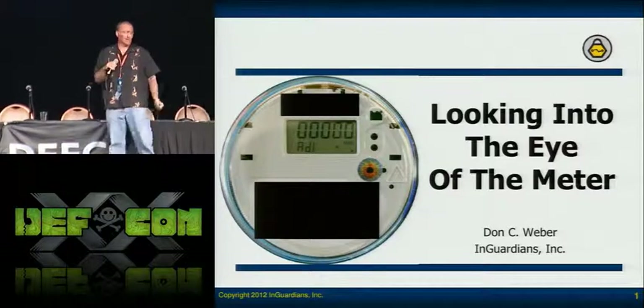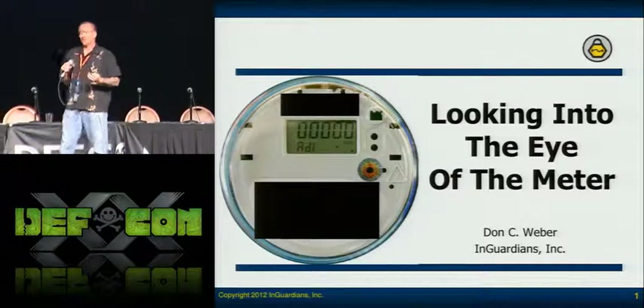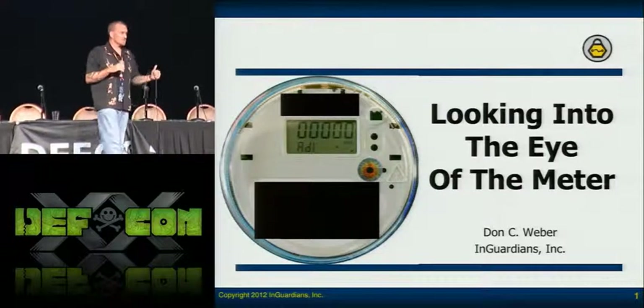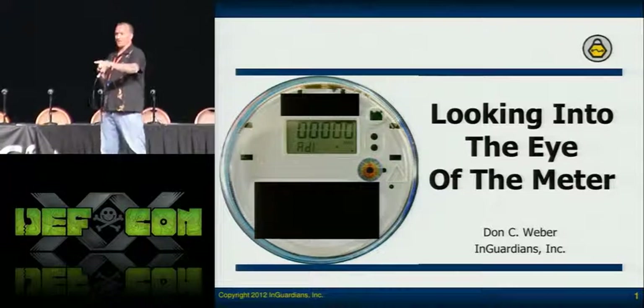He has modules that are proprietary, but you can write your own. If you're a security researcher in the utility field, please contact me — come to the Q&A afterwards, I'll get your card, and we'll get it to our code as well. So Spencer McIntyre, everybody — he's done a great job.